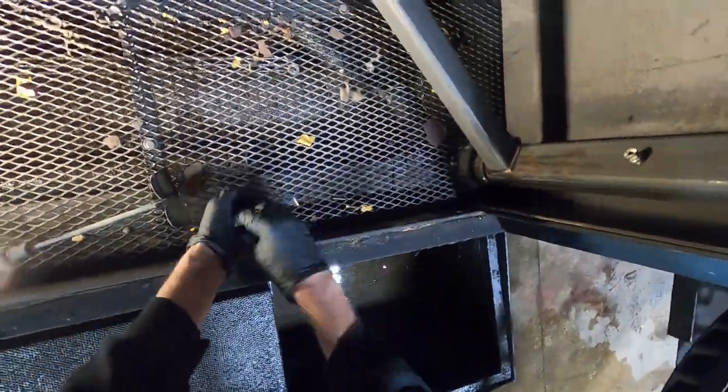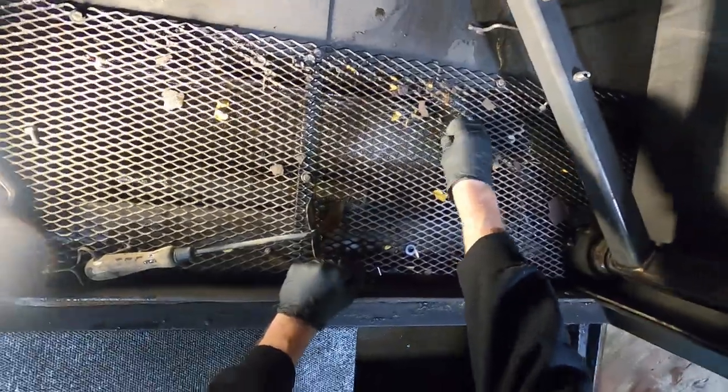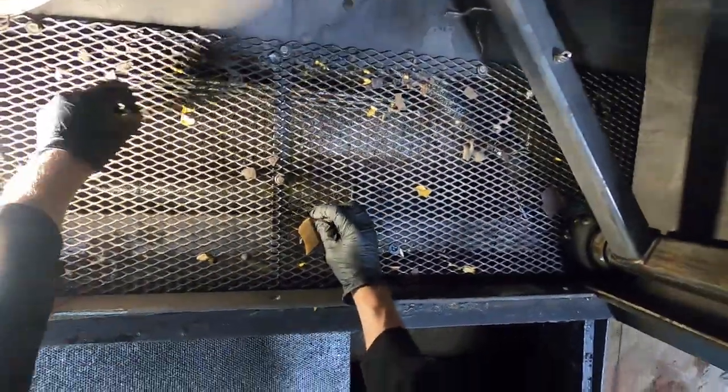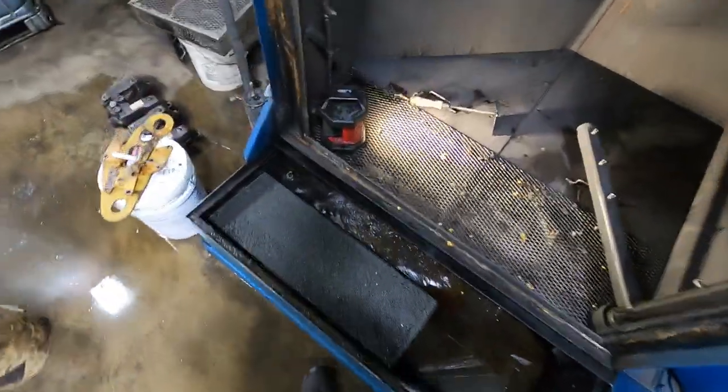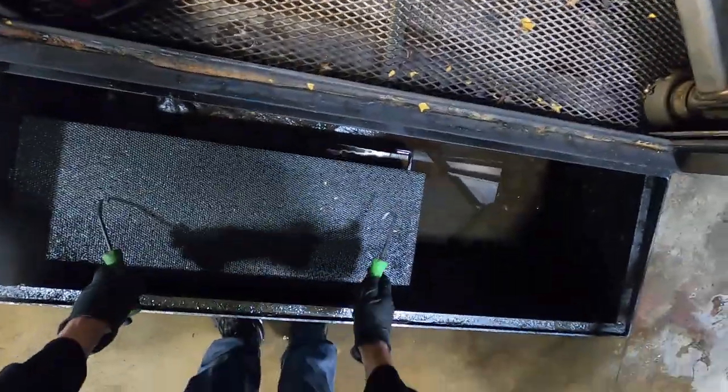First step: cleaning. Once a week or so I have to go through here and pull all the big chunks out. This screen here isn't too bad, but I just cleaned it — I do that about once every month or two.